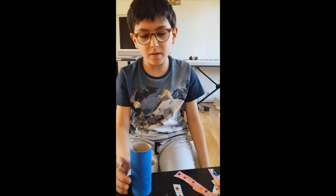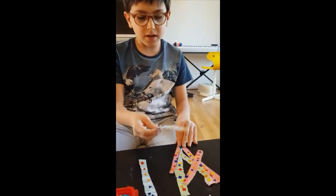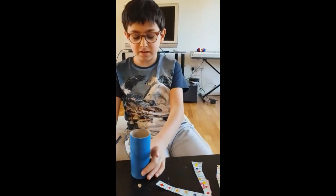So while I was waiting for the paint to dry, I made these strips and I decorated them. So moving on to the next step.